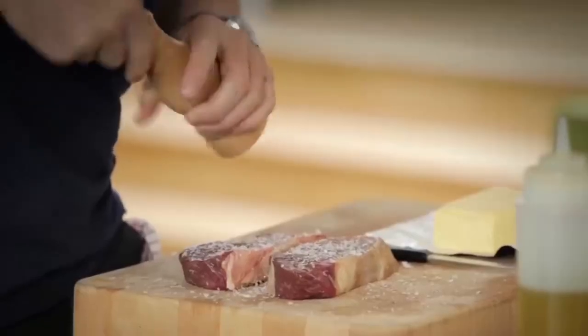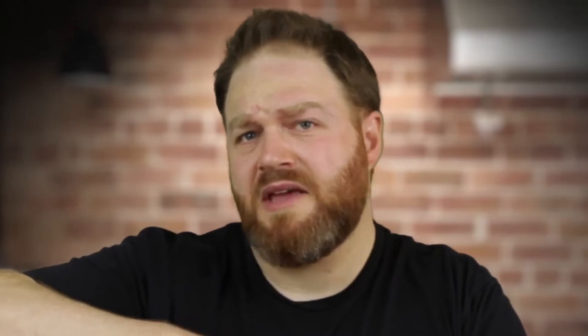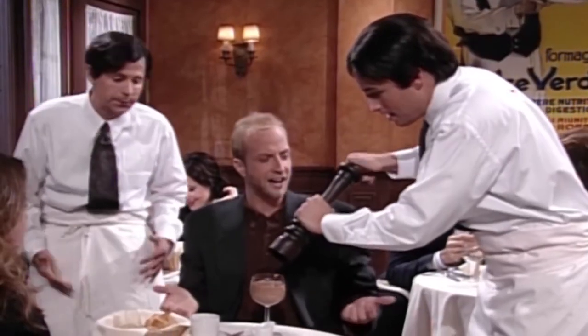In his master class, Gordon Ramsay cranked his pepper mill 44 times for a single dish. Iron Chef Michael Simon cranked his mill 67 times to make Papsalushki. Want to use fresh ground pepper on a brisket this weekend? Start cranking now, because it'll take 373 cranks to get enough pepper from an ordinary mill. It's no wonder people settle for pre-ground pepper.